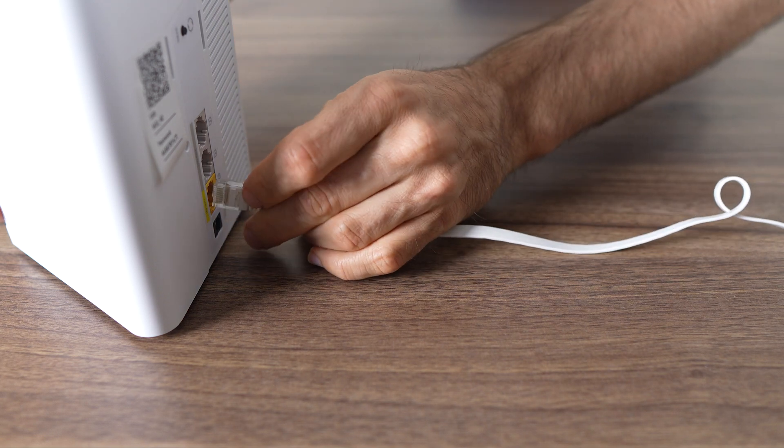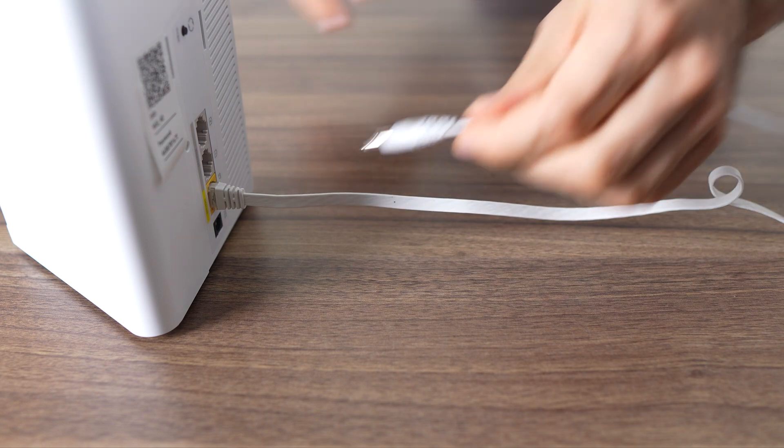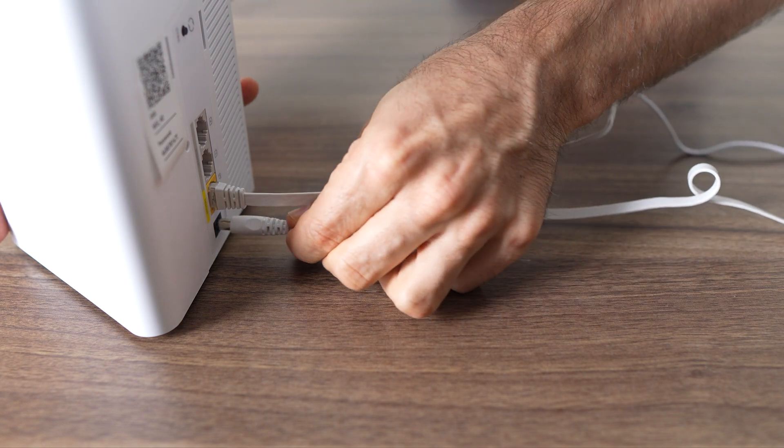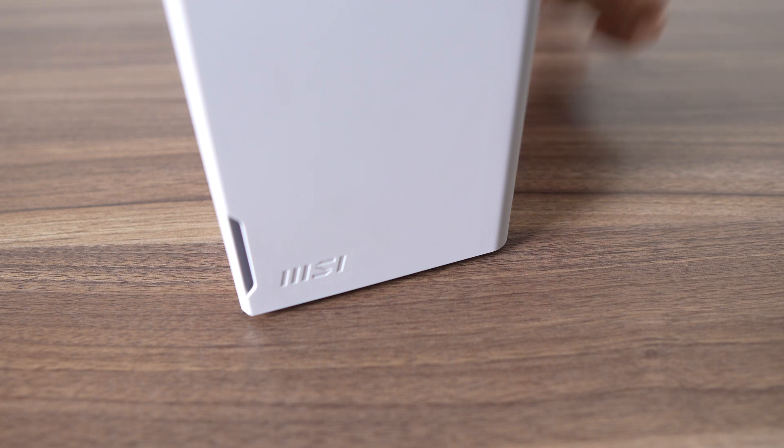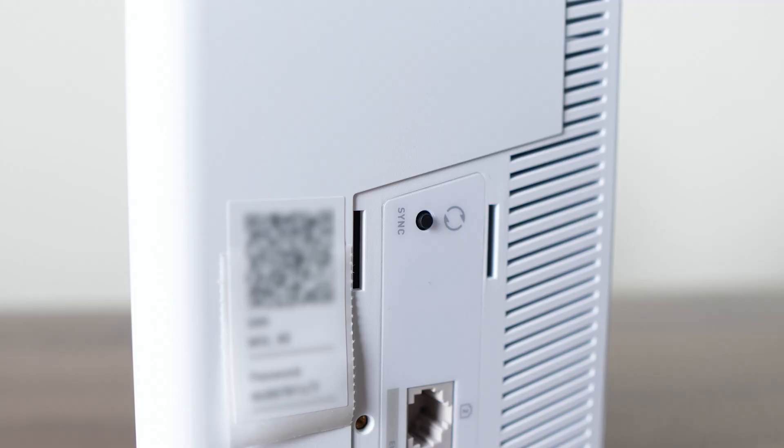The setup involves scanning the QR code on the back of the Roami, connecting the modem to your Roami's yellow port with the ethernet cable, plugging in the power supply, and allowing the phone to find your Roami. You'll then use the login details on the back of the Roami to log in, change your account password, create a Wi-Fi network password, and then it's ready for use. The second Roami is already paired to the first one, so all you need to do is place it somewhere else, turn it on, and it'll pair in a few minutes. Once both Roamis have a solid white LED, you're all set.